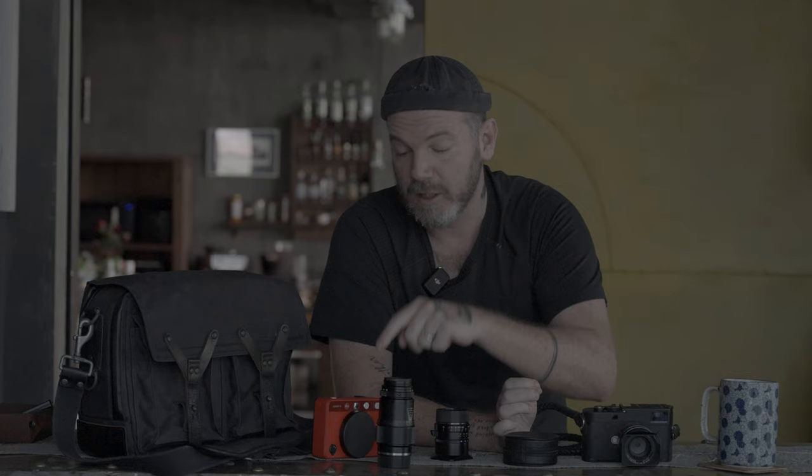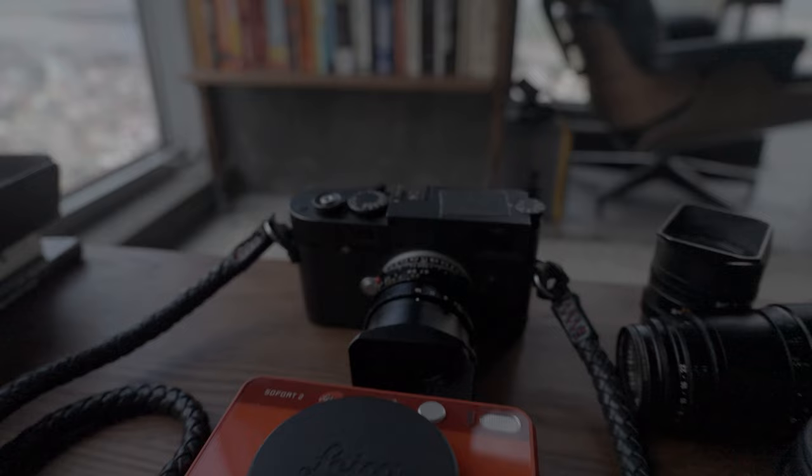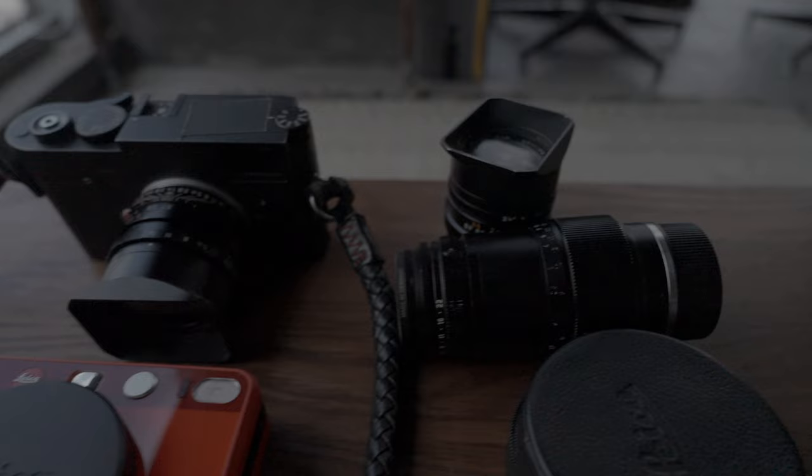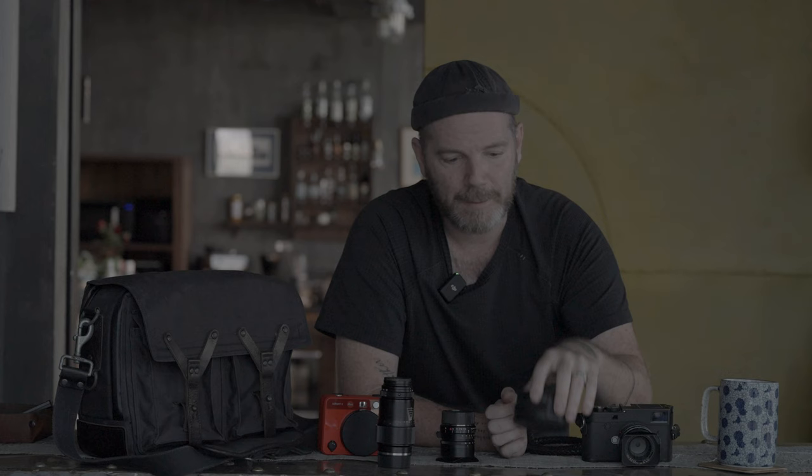So that's my essential kit: Leica M10D, Leica Sofort 2 — not professionally, more personally, more of an icebreaker, a gift camera and memory maker — Leica 35mm Summilux 1.4, Leica 21mm Super-Elmar f/3.4, Leica Tele-Elmar 135mm f/4, and the Leica Elpro E52 macro adapter. That's my main kit in my trusty Wotencraft bag. I've also got a Pilot Series bag and a bunch of backpacks by them — check out the affiliate link in the description box below.